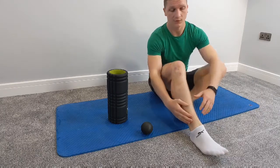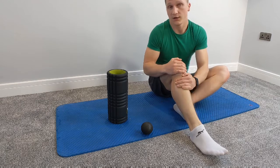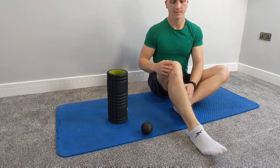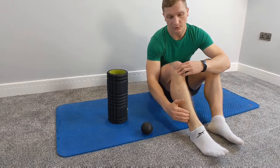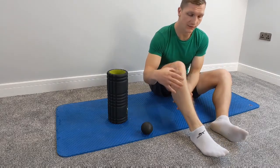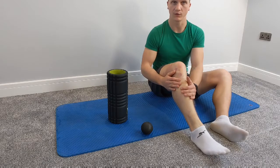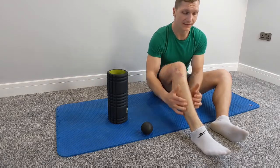How to roll our shins. A lot of us have been running recently, and lots of runners have got aches and pains in the shins and the muscle in the front of the calf. Don't forget that you can roll it, because a lot of people roll their calves but they don't think about rolling their shins.